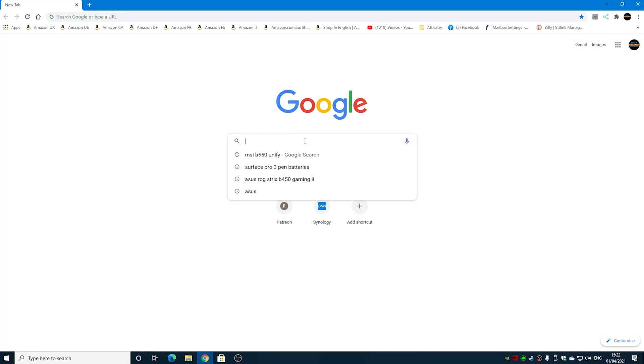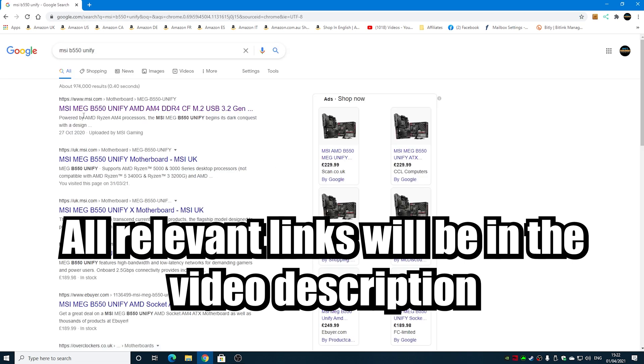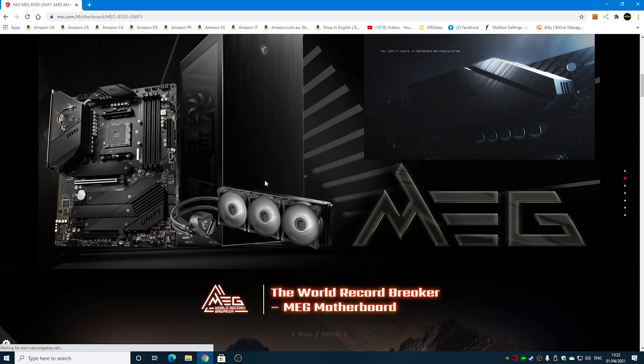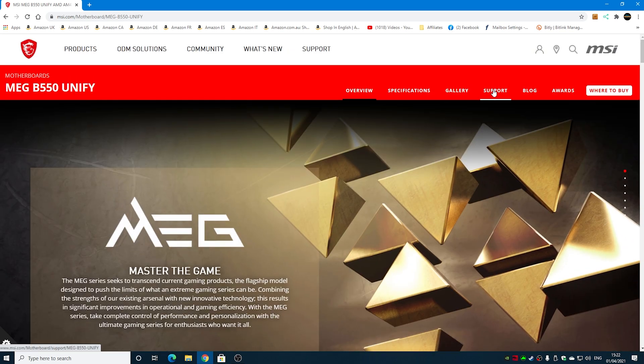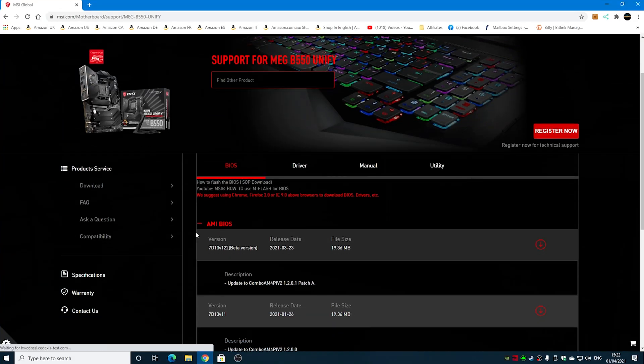Next, open up a browser and search for MSI B550 Unify. We want the top link from msi.com — all the links will be in the video description. Make sure you've actually got the right board: it should be the MEG B550 Unify. You can do a quick visual check on the site to confirm. When you're happy, scroll back up to the top and click on the Support tab.